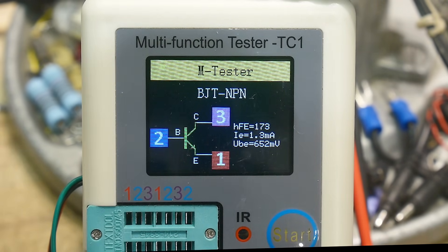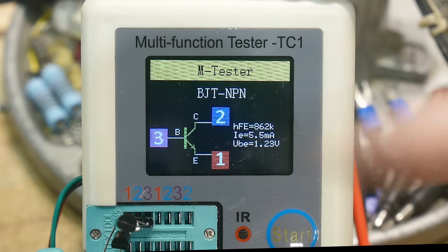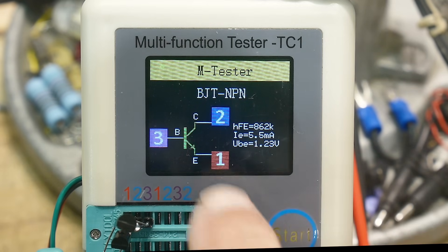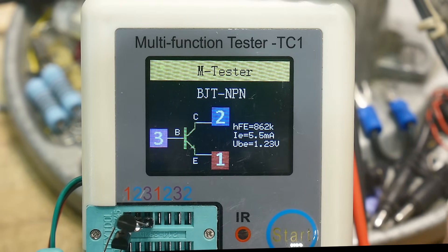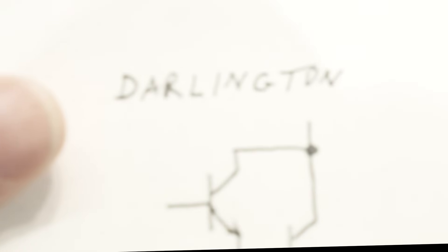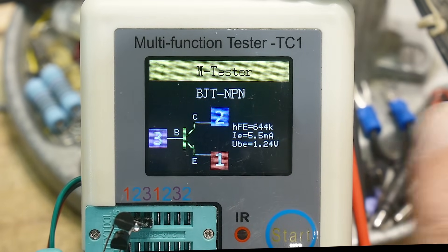So let's put in a homemade Darlington. It shows as an NPN because it's doing NPN things — it doesn't know it's a Darlington, it doesn't know there's two transistors, it's just a base that controls some current. But look at the HFE now: it is 862,000 — very, very high HFE at 5.5 milliamps. But what I wanted you to focus on was the base-to-emitter voltage: it's 1.2 volts. That's because we had two transistors, so it's 0.6 plus 0.6, you get 1.2 volts. That's the dead giveaway that this is a Darlington by looking at that number.